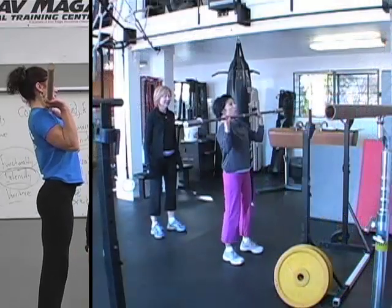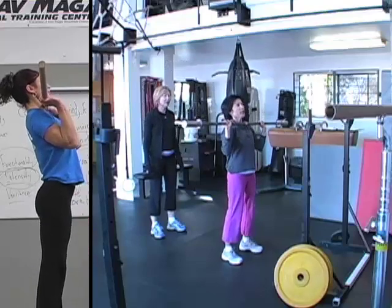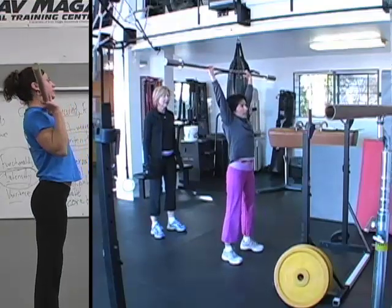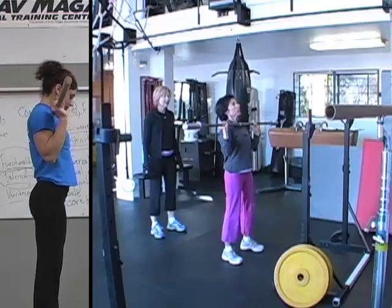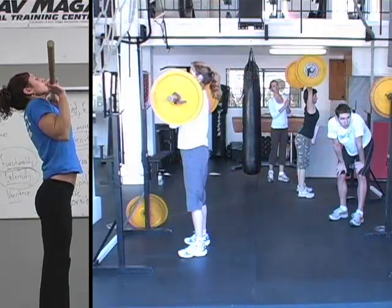Dip drive. Go ahead. Dip drive. And then dip, drive, and press. But I'm going to let you see the components here: the dip, the drive, and the press.